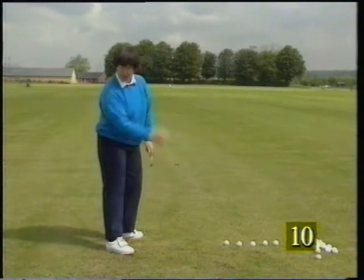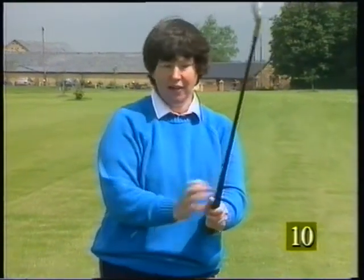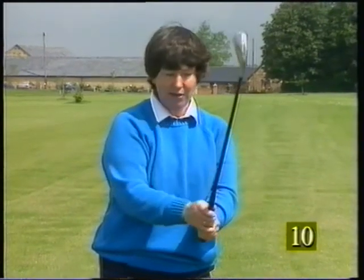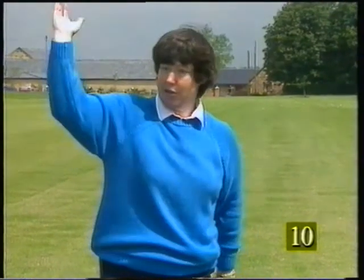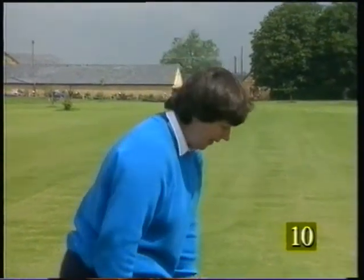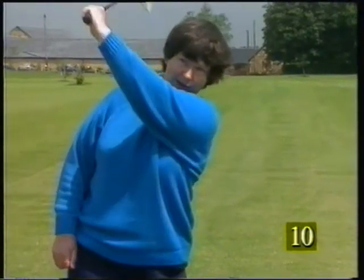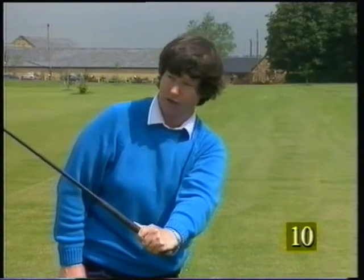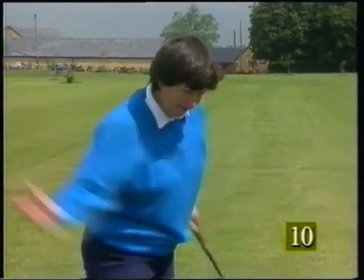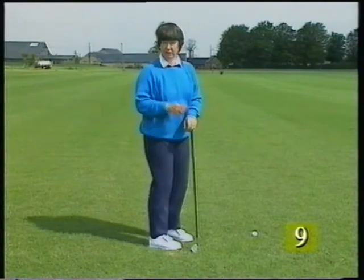Always meeting the ball from behind yourself. The more you can work at the left side, and the stronger you can make the left side of the body up to the top of the backswing and starting the downswing, the less likely you are to get the right side coming into it. The feeling is that you want to be left side dominant up to the top of the backswing and starting down, so that you get into this position, and then the right side takes over.